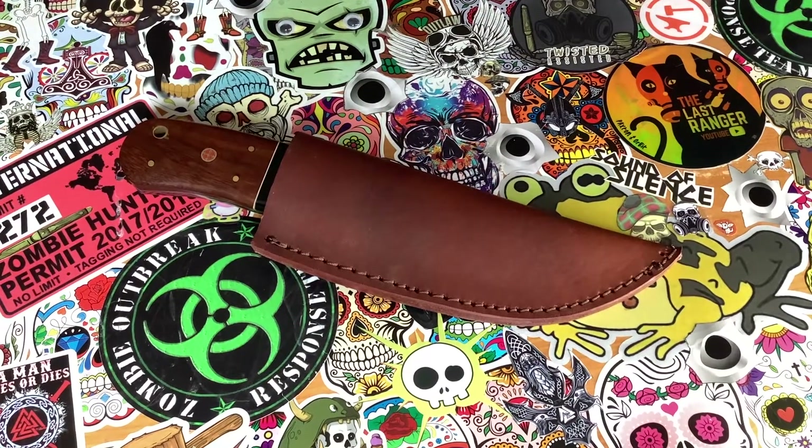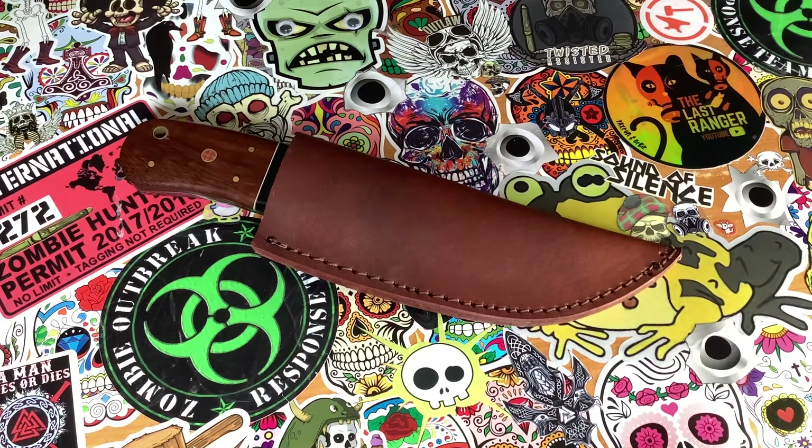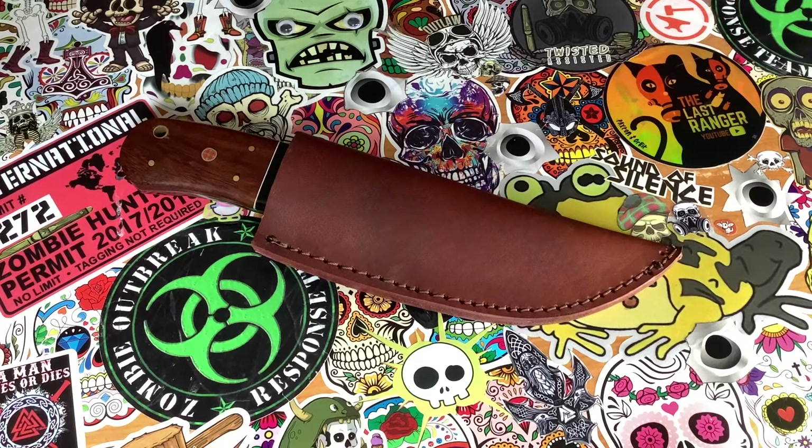Hello again, my friends, it is the Toad again. I am showing you right now the Damascus knife that I've just picked up from RavenForge. This is part of the clearance sale they had — this is a second. I'll show you what I possibly think might be the fault with it, but I got this at an incredibly discounted price and I am more than happy with it.